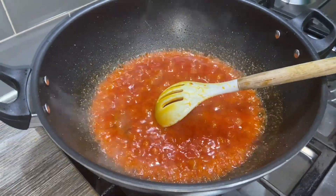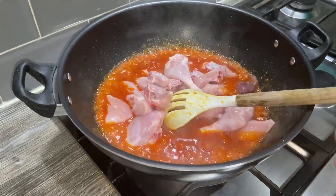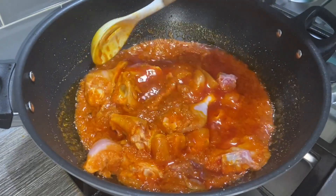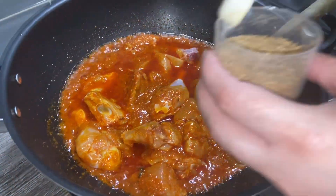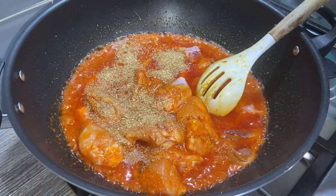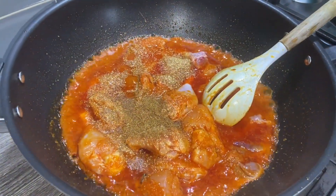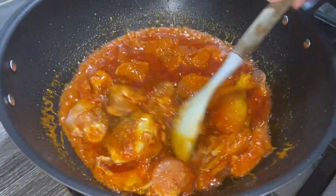Now we're going to add the chicken, which I have cleaned, washed, and drained thoroughly. Add that and give it a good mix. On a high heat we're going to cook this for about 20 to 25 minutes. I'm just going to add a few more ingredients — I've got some coriander powder.